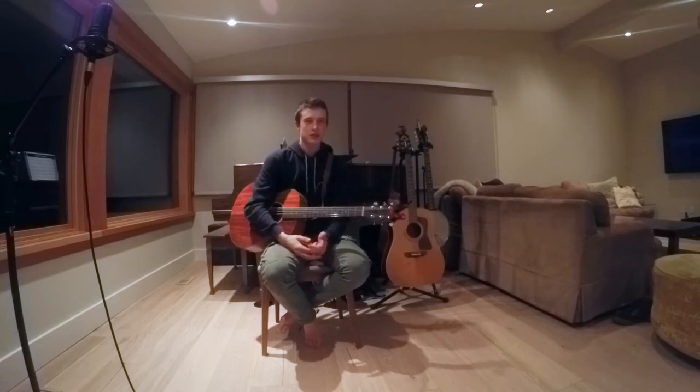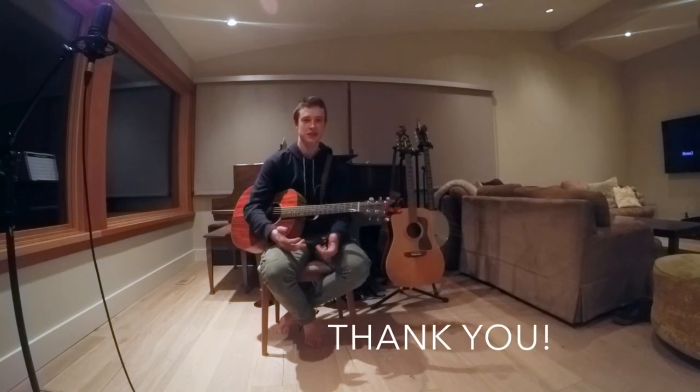Aside from that, my number one passion is writing music. It's kind of something I've always felt I had to do, and I just really hope I get accepted into this program. Thanks a lot for watching. Signing off.